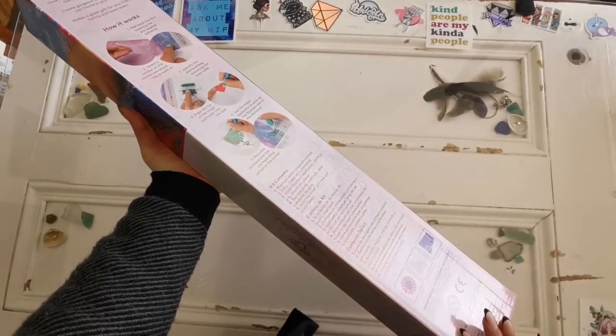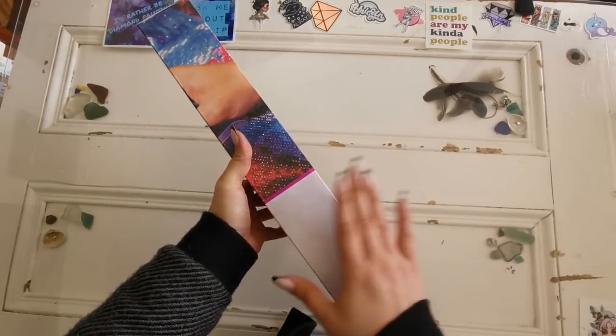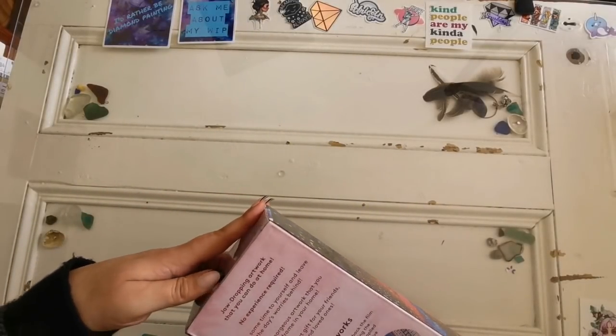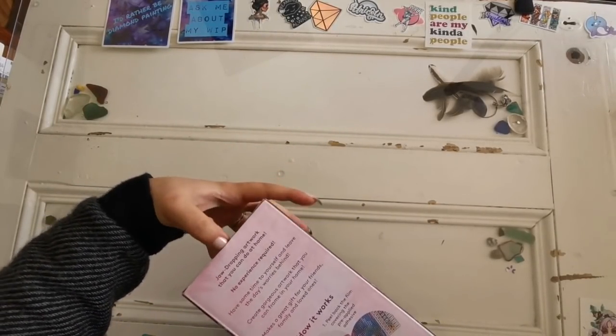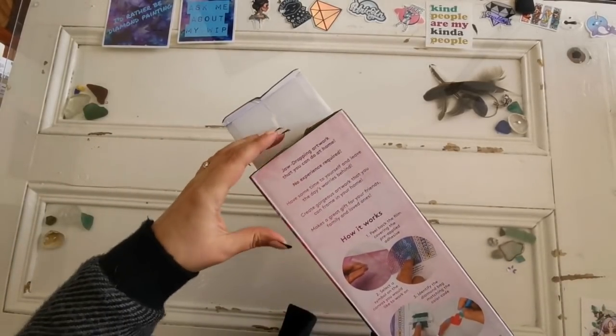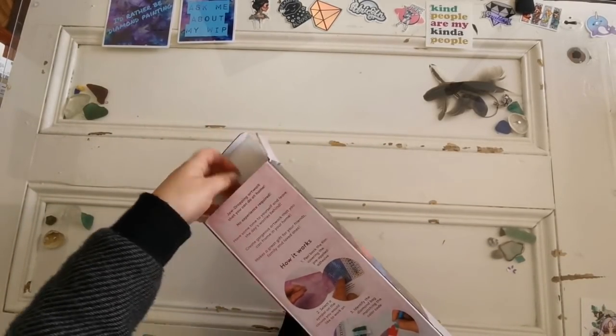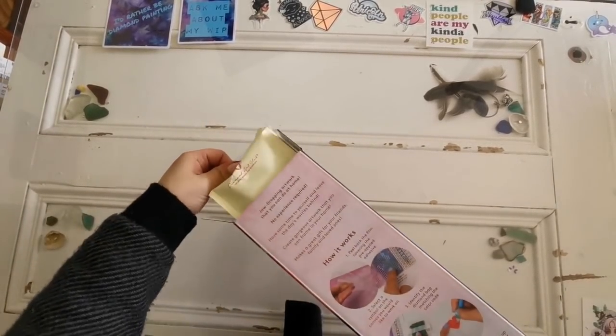So this is the box that it came in. It came in a separate shipping box, and then this box inside, and inside this box is everything you need. You could gift this box to someone and give them the gift of doing their own diamond art if they've never done it before.